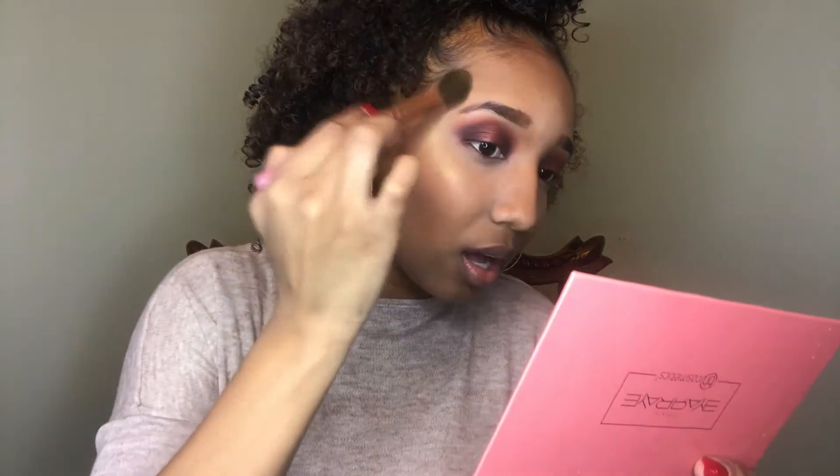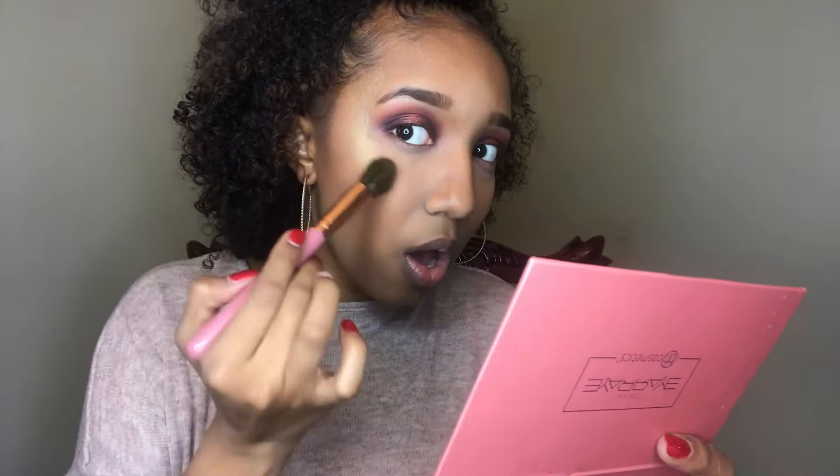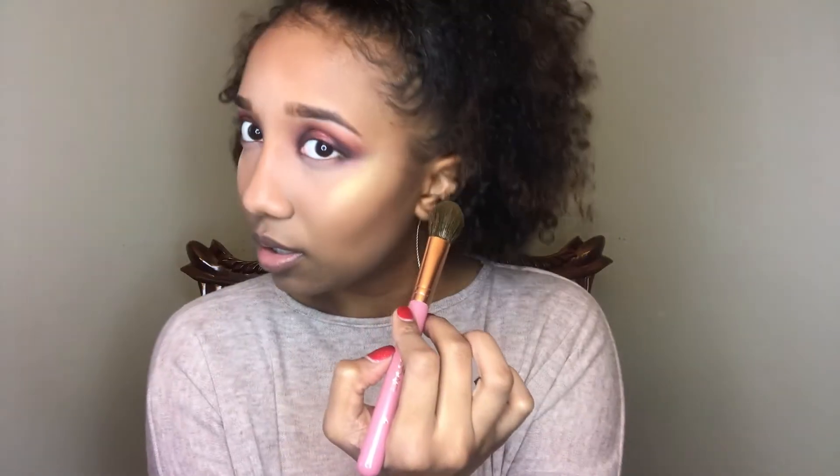Oh yes! Oh snap — we're about to be glowing into the new year. It looks like Trophy Wife, but for what I paid for this whole palette I would have had to pay just for the highlight. Going down the bridge of my nose, tip of my nose, cupid's bow.